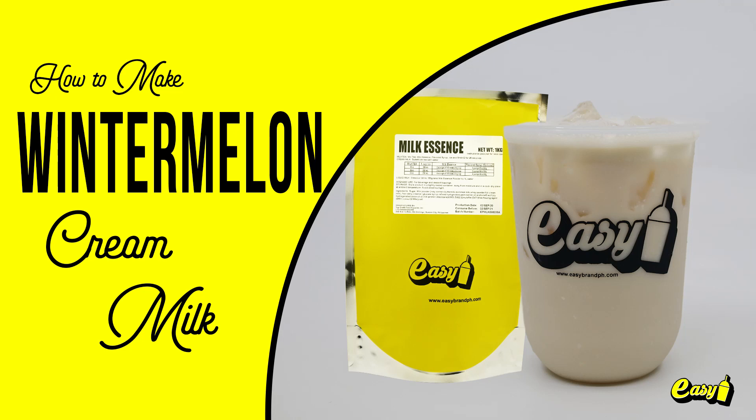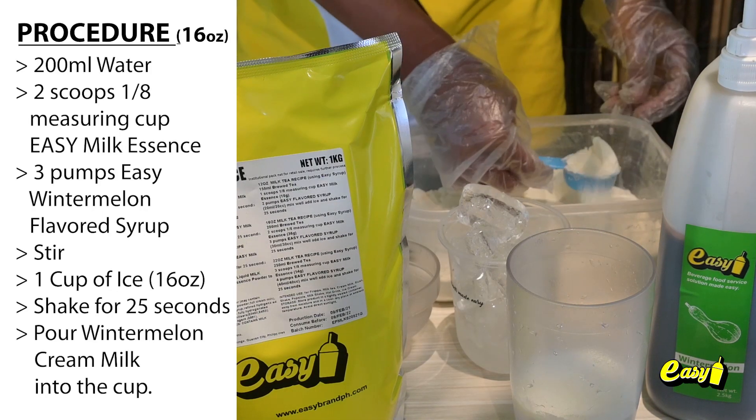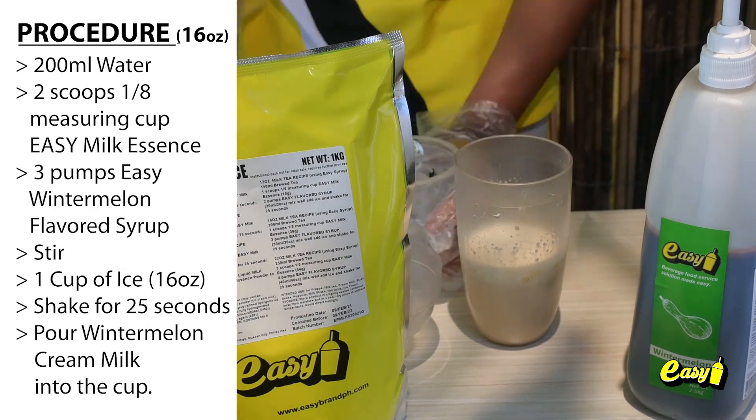Welcome to Easy Brand. We will now make Winter Melon Cream Milk. Here are the procedures: 200 milliliters water, two scoops (one-eighth measuring cup) Easy Milk Essence, three pumps Easy Winter Melon Flavored Syrup. Stir, then add one cup (16 ounces) of ice.